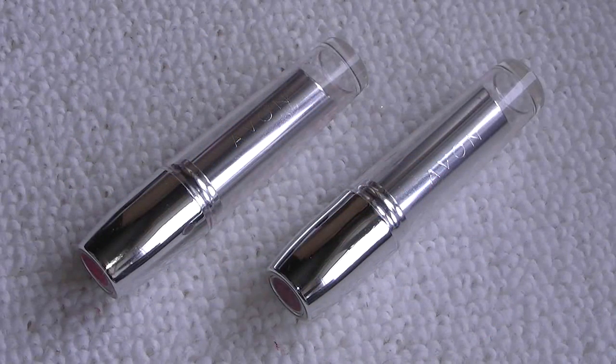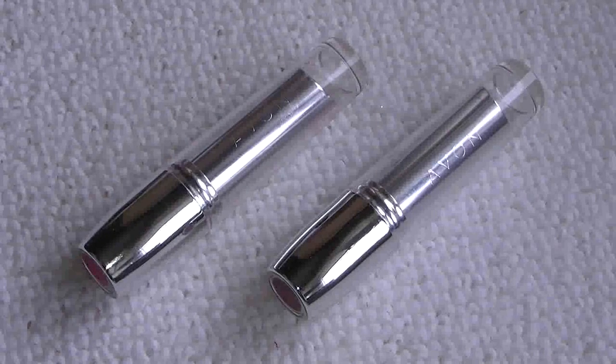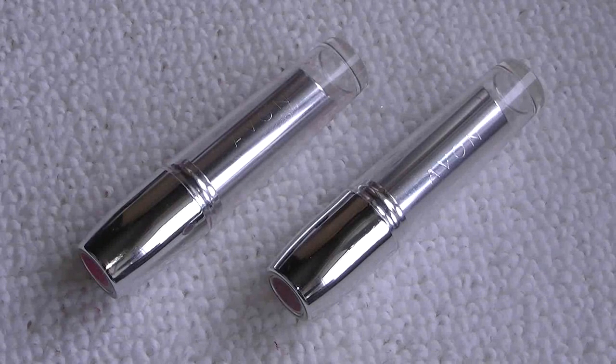Hi everyone, so today I'm doing a review of the Avon Shine Attract lipsticks. Now before I go any further, I have got a cold and a little bit of a cough, so that's why I sound a bit weird on this video, but hopefully you'll bear with me. I'm just going to show you what the product's like, give you a bit of an overview about it and tell you what I think.